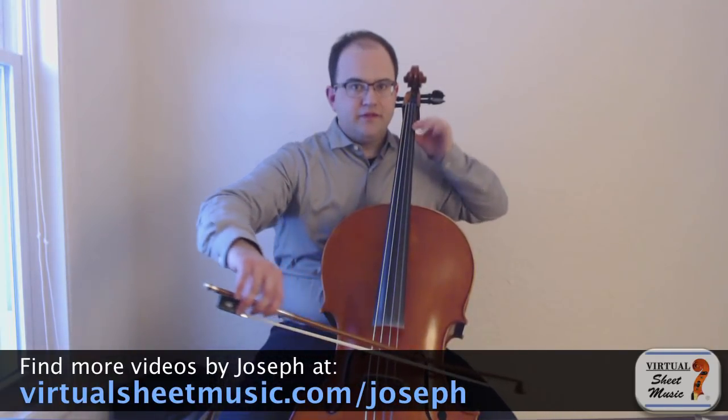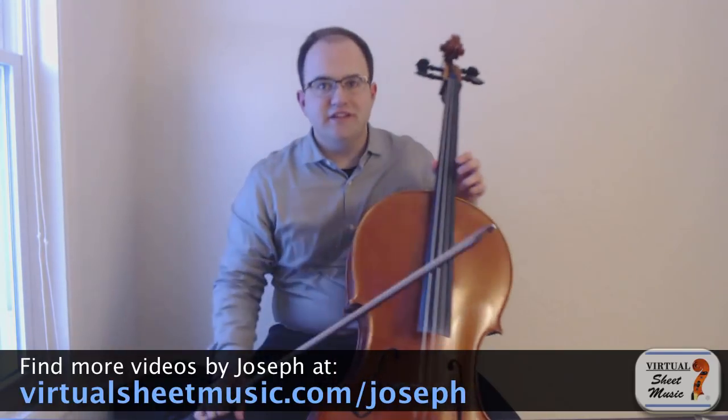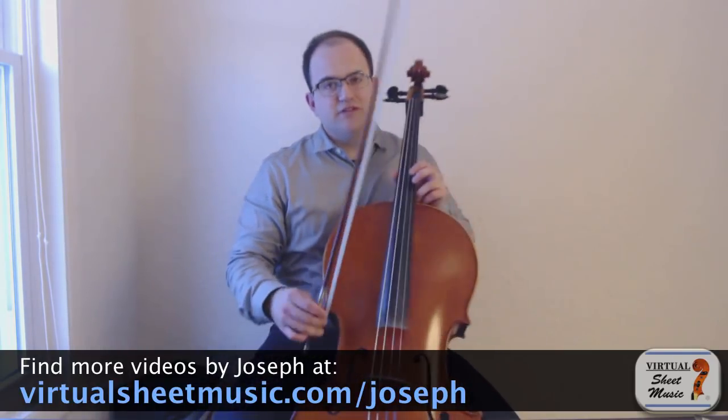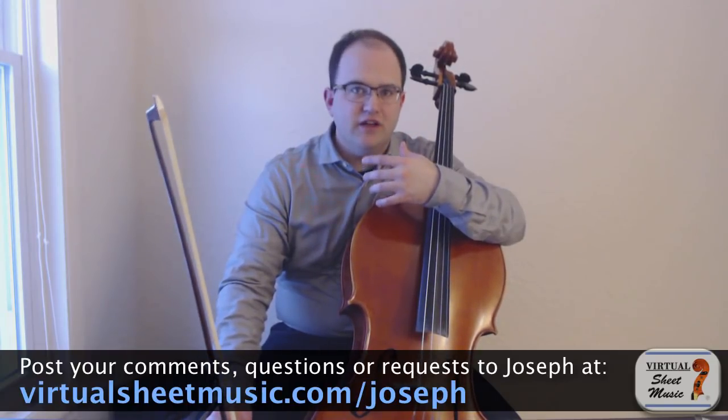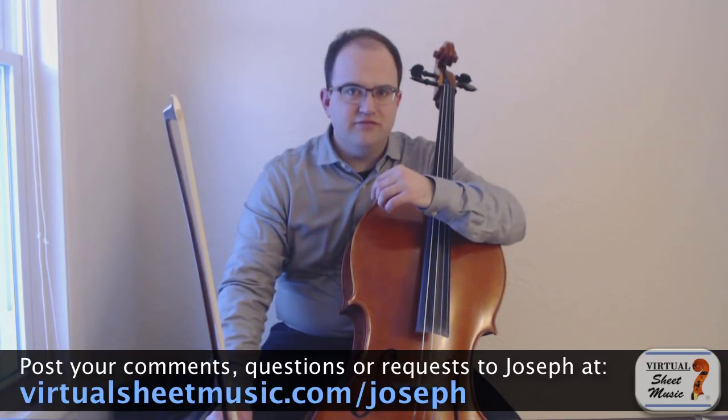This is a common problem in cello playing where we play a note and it kind of dies away unintentionally as we approach the tip. And then what we do to try to fight this, we end up squeezing and pressing, doing all this stuff that really causes the sound to choke and sound even weaker.